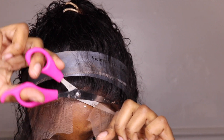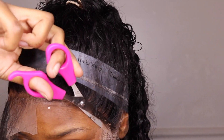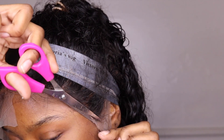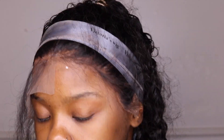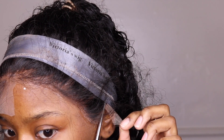I'm going to cut my lace in sections because that makes it easier. I would recommend using an eyebrow razor instead of a scissor. When cutting the lace, make sure you move your hand in a little zigzag motion to make a little effect.